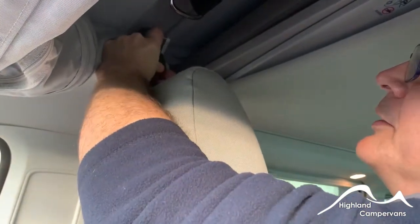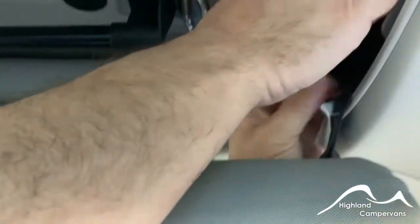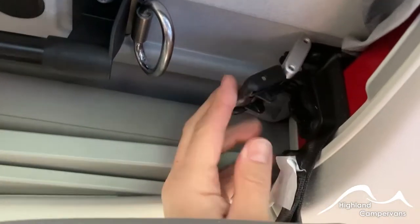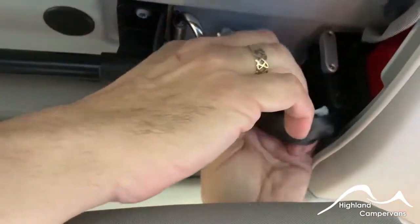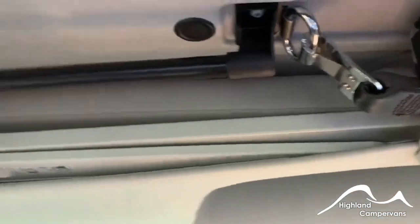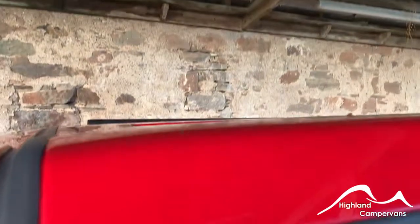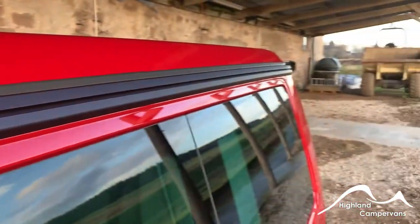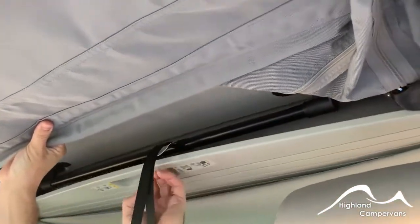Push in on the lever at the base so that the bracket goes up and sits over the top, then do a similar thing on the right hand side to de-tension it and snap each one back into position. That should now be down and secure - put your safety catches back on. Walk around the vehicle to make sure that there is no material poking out of any of the seams.